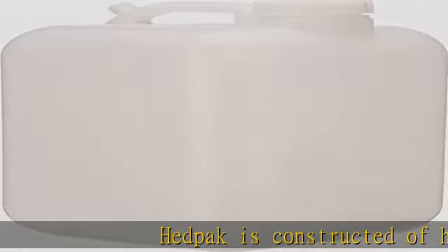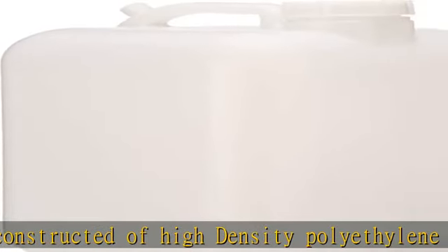Hedpack is constructed of high-density polyethylene, HDPE, with molded graduations in one half-gallon increments. It features a large 70 mm threaded neck for easy filling and fits a variety of dispensing faucets and taps.